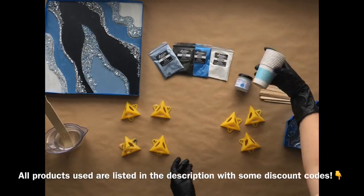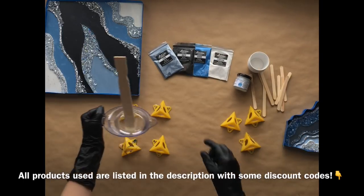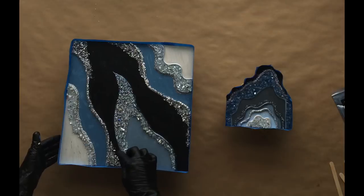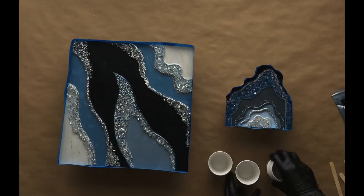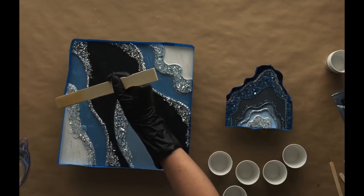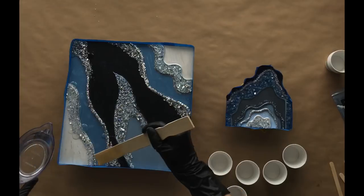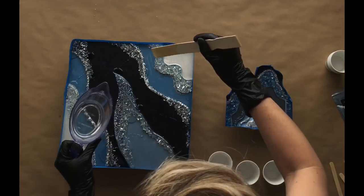I did use all those mica powders with the exception of the black onyx. Just cups, sticks, and I am using Stone Coat Countertop Art Resin, which I already have mixed and ready to go. The mica powders that I did use from Artisan Pigments are Ocean, Steel, and Titanium. You can see I already have my sides taped up and I'm coming in with just that clear resin like I do in every video — I just drizzle it over any stones or glitter that might still be loose on this piece.